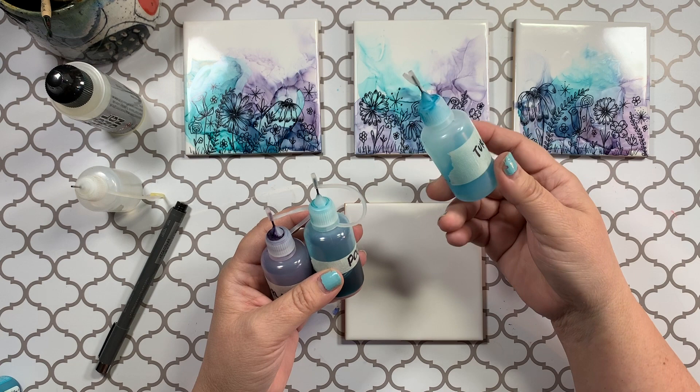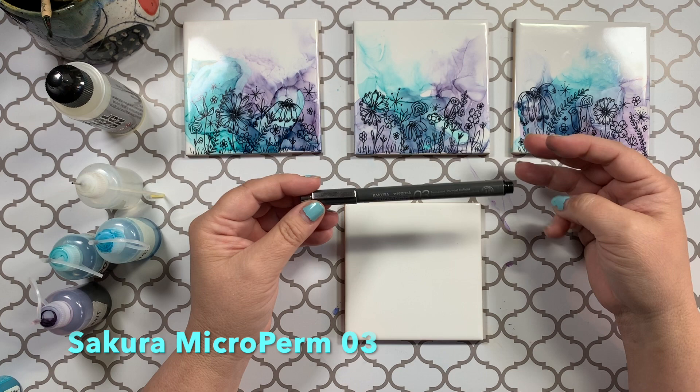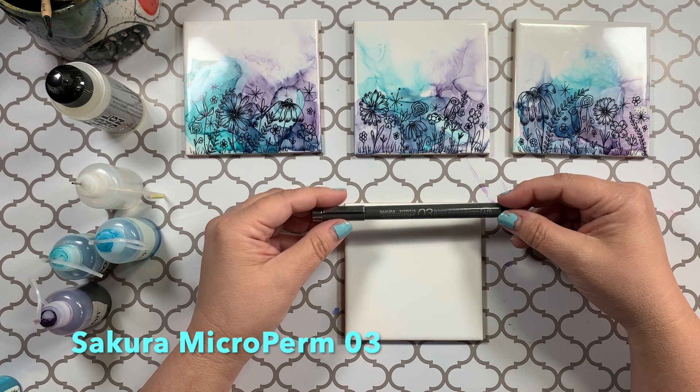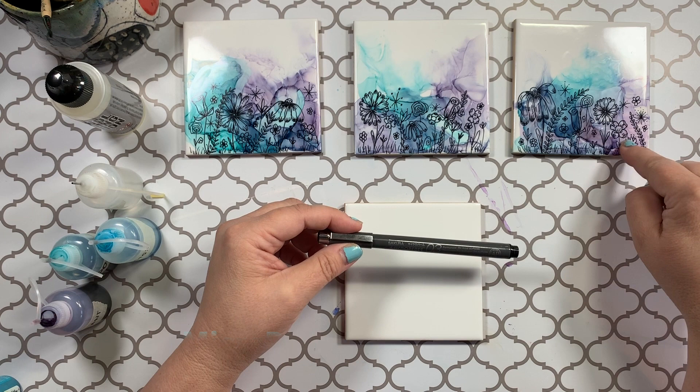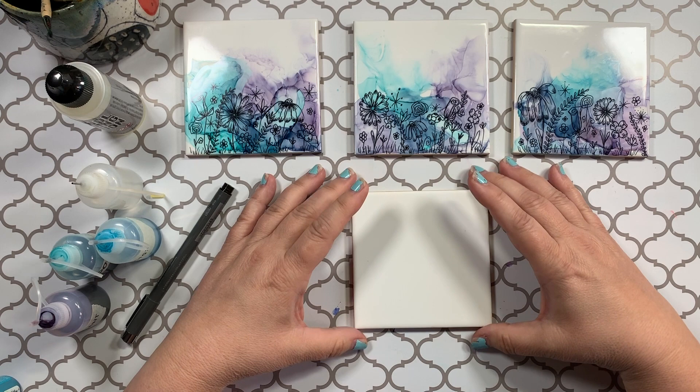I'm also going to be using this Sakura Microperm pen. It's a number 3. I have a number 1, a number 3, and a number 5. I find that number 1 is good and it's a fine liner, but because of the busy background, I really wanted a little bit thicker line than a 1 gave me. So I'm just going to do this last one for you and show you how to get this result.